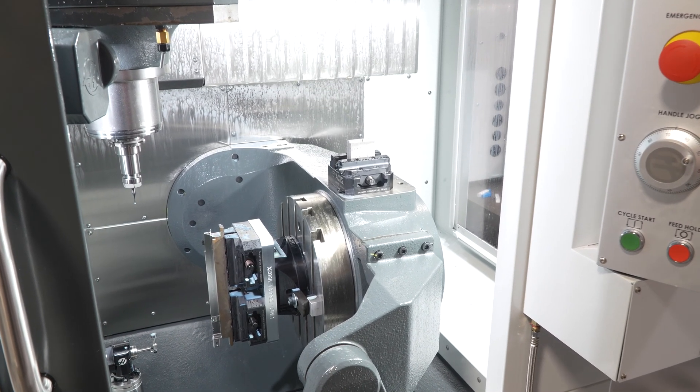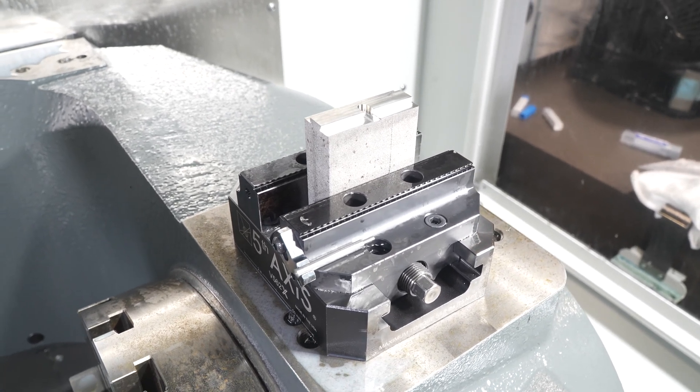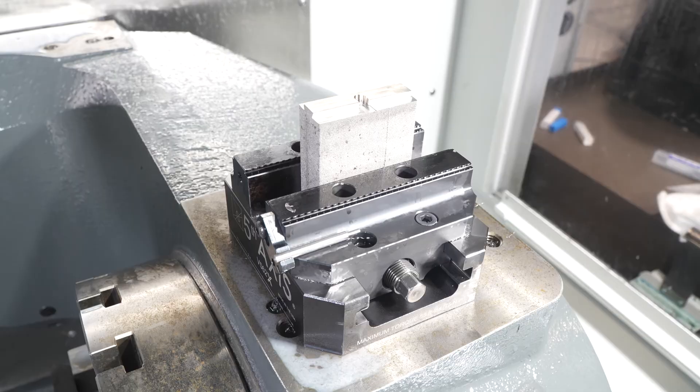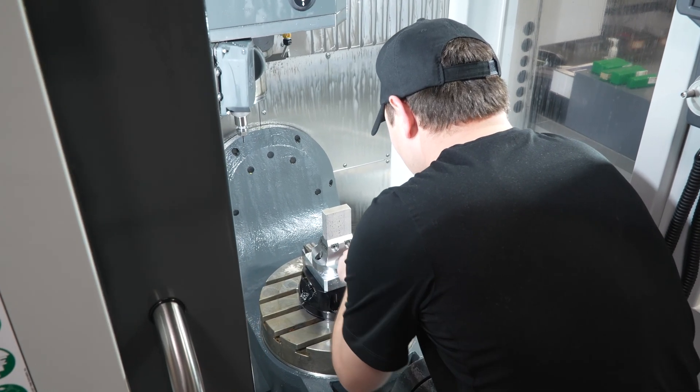Being able to bolt a device onto the side of the UMC trunnion has allowed us to do mill prep. We are able to boss the part, swap it out, put it in our other fixture, and throw another part in there to be bossed while continuing to run on the other part. It's just an automatic swap, swap, swap — it takes two ops into one.